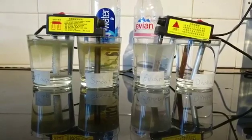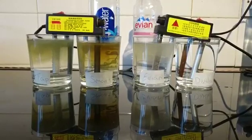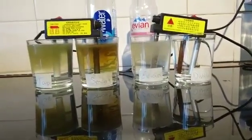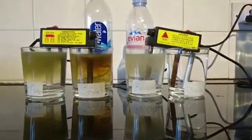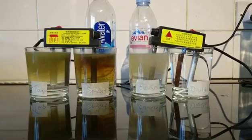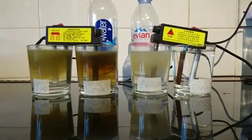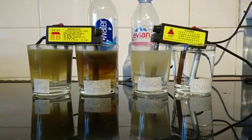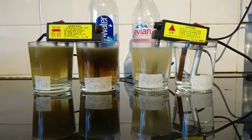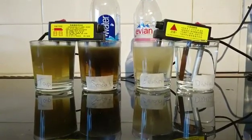We've done a pH test and a PPM test on all waters. The pH of the tap water is 7.4, Smart Water 7.2, Evian 7.4, and distilled water 7.1. For PPM (parts per million): tap water 276, Smart Water 225, Evian 265, and distilled water 002 — it's usually 000, but it picks up carbon dioxide as soon as it comes into the jug. It absorbs it.